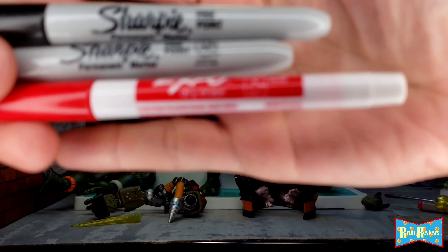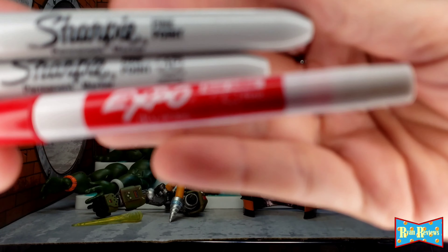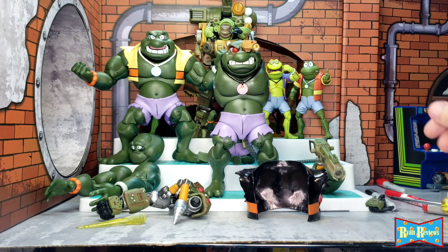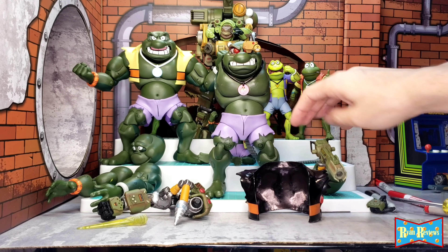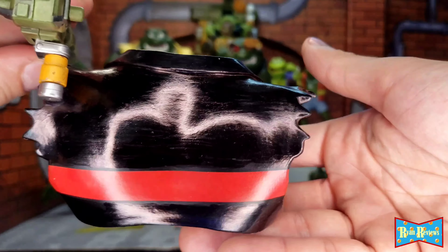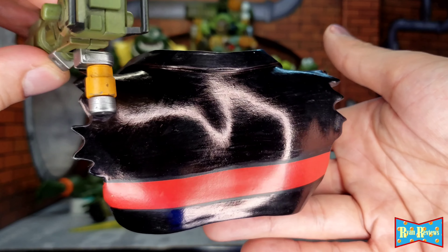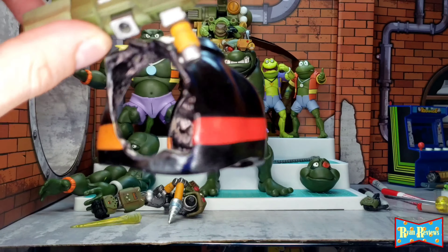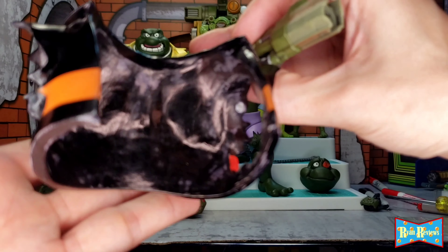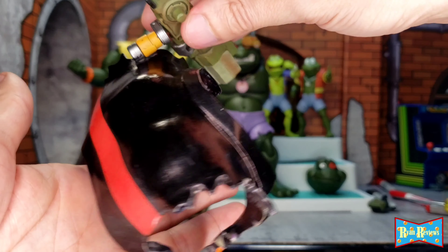I used these markers to color in the jacket. I don't advise doing that — it's smearing off on my hands and on the figure a lot. It looks great though, like a leather jacket. But it also started taking off some of the yellow paint, especially on the inside — that yellow paint is all gone. So inside: not so pretty. Outside: very pretty.